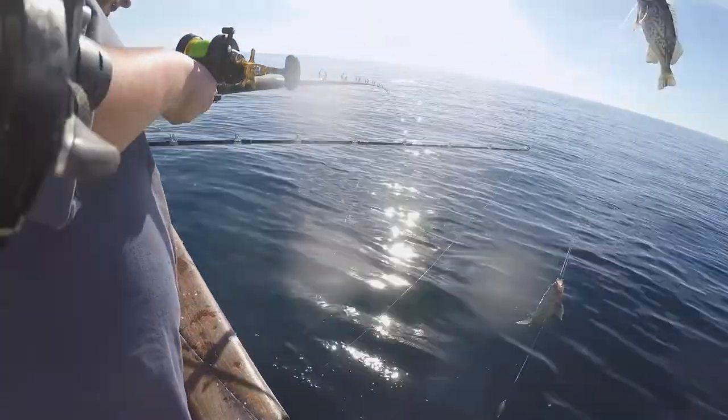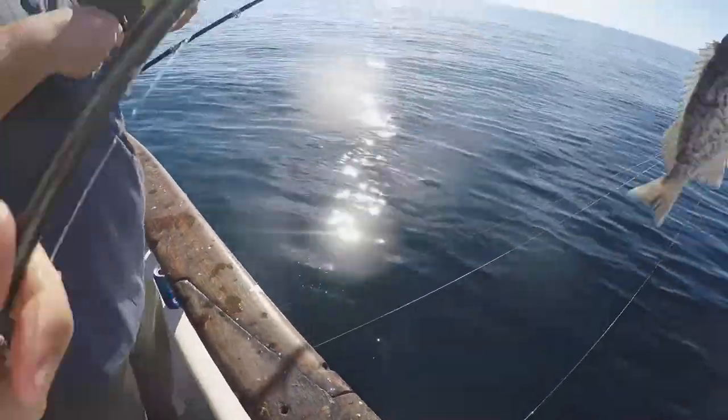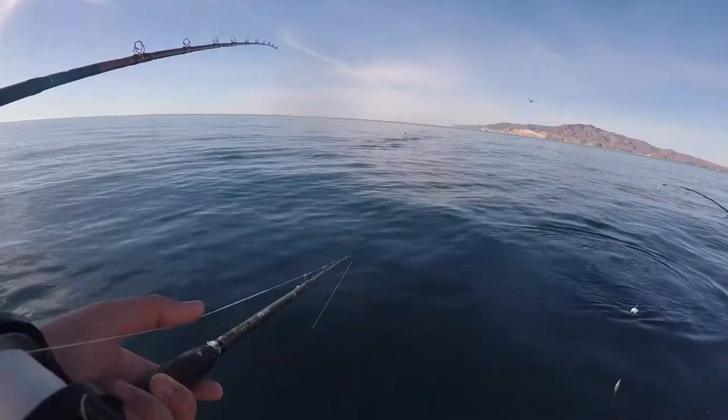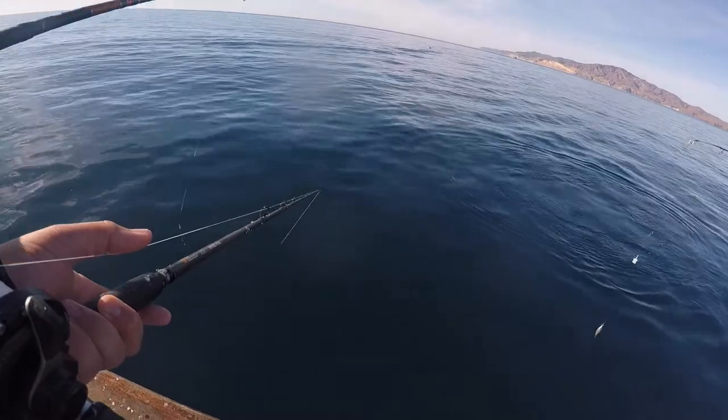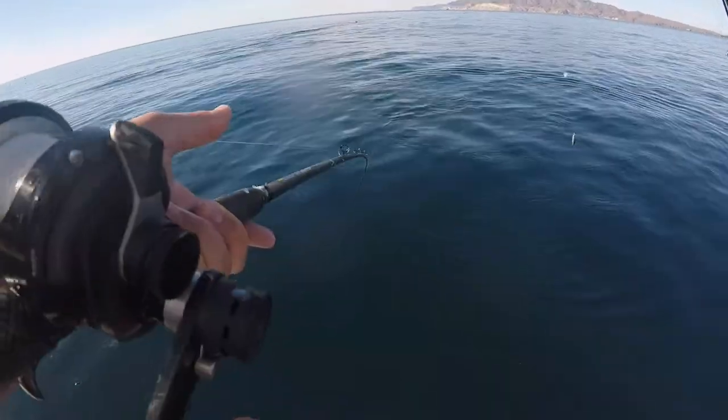There's like four lines. You got like four lines dude. Here's another biter. There it is. Here's a fish.